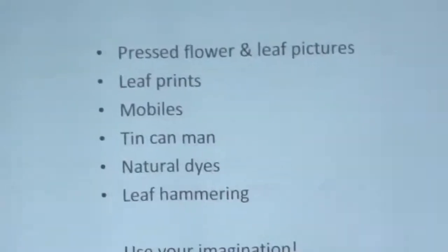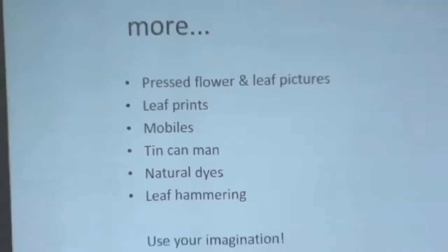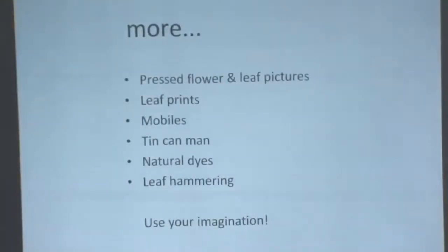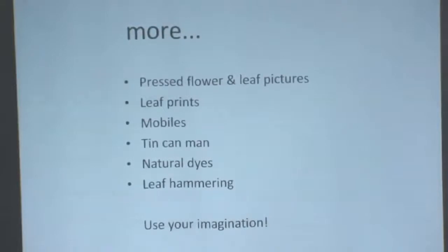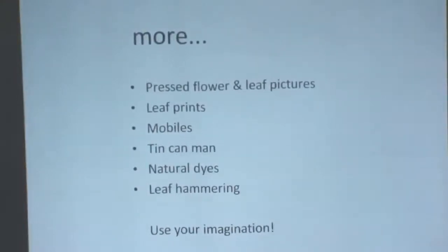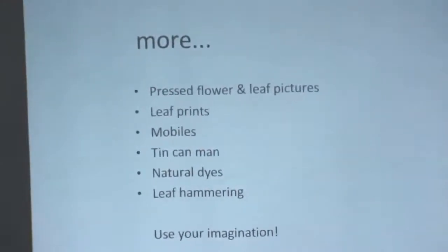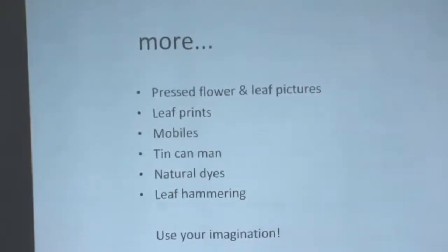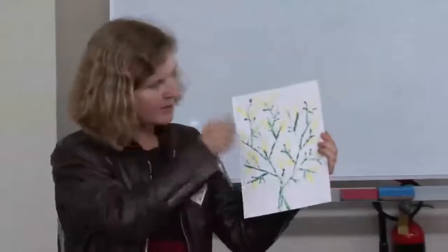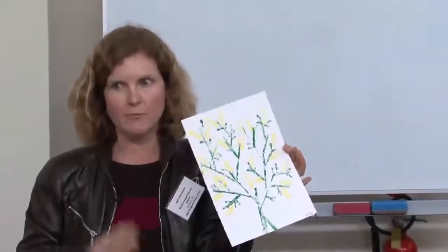There are lots of variations on leaf prints and collages. You can use lots of different colours of paint on one big leaf, or instead of painting the leaf and pressing it, you place the leaf on the cardboard and paint over it to get a silhouette — quite pretty. During peak wattle season we do wattle paintings, using a cotton bud or a stick for the yellow dots, and a piece of cardboard on its edge dipped in paint for the stems. It looks particularly nice on black or red cardboard.